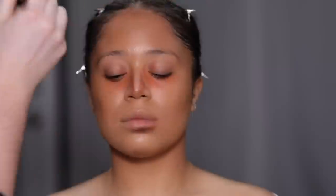You can probably see that I'm not being the most precise with the application so far. Right now my goal is just to get the product on the face, and then we'll work out the details as we progress.